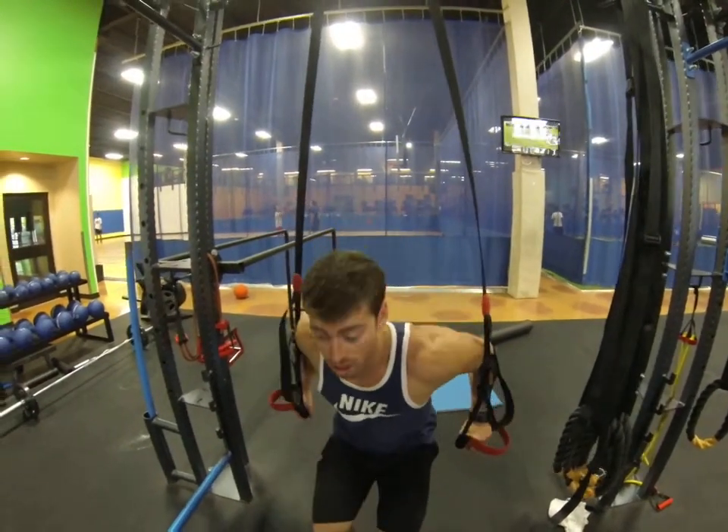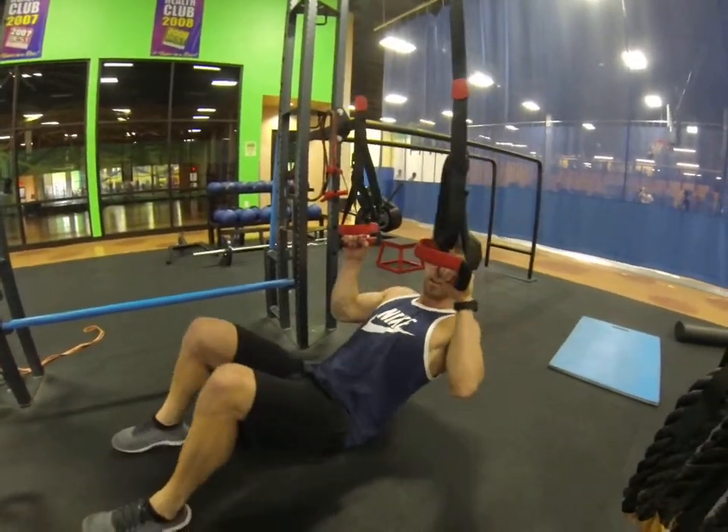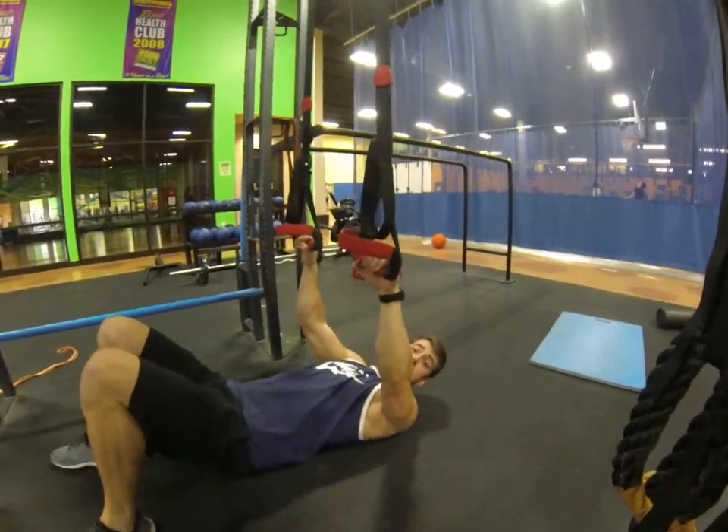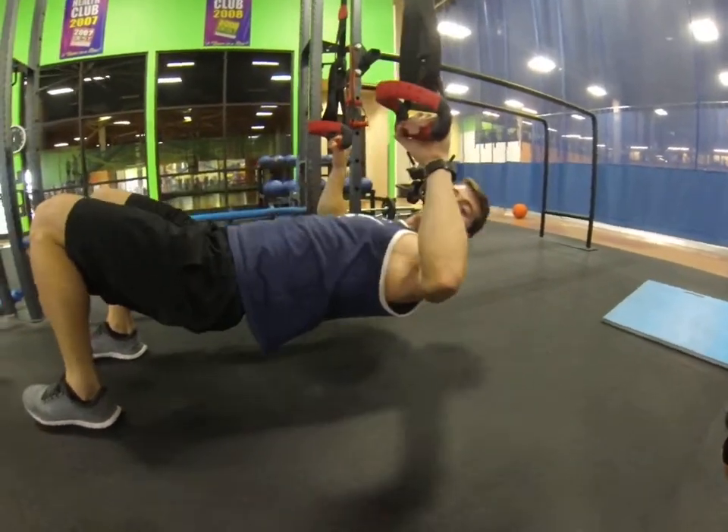Alright, so you're going to get down low and hang from these. You want to be able to hang so you're not touching the ground. Bring your body all the way up.